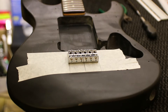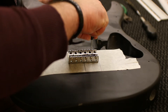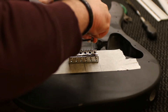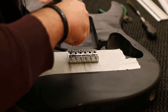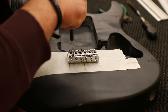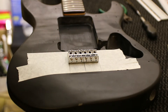So now that I've determined the position of the bridge, with a sharp tool I will just mark the center of the holes here. It's ready to be drilled.